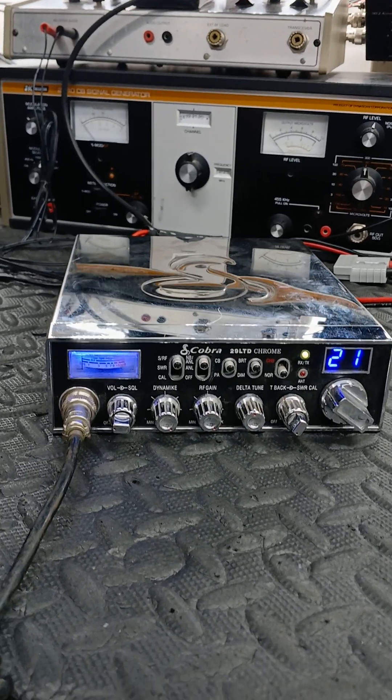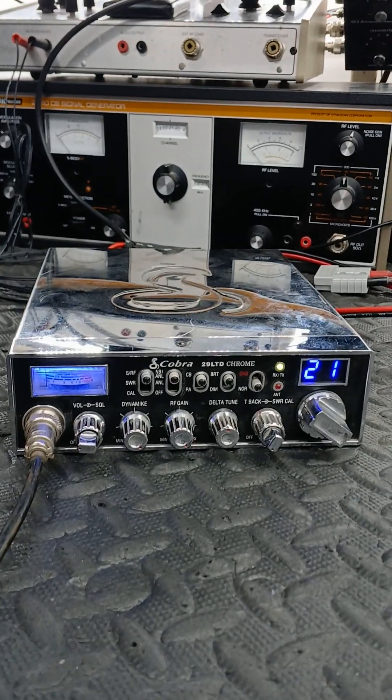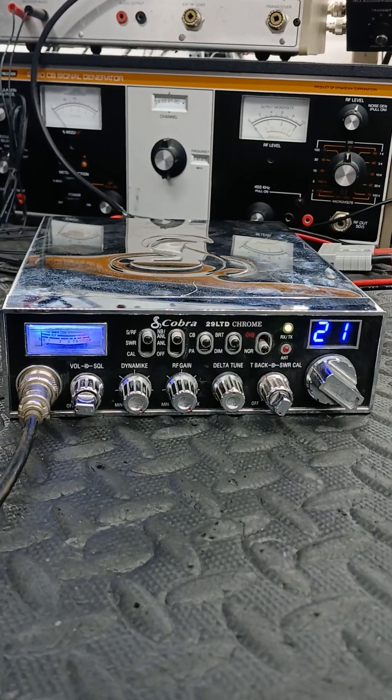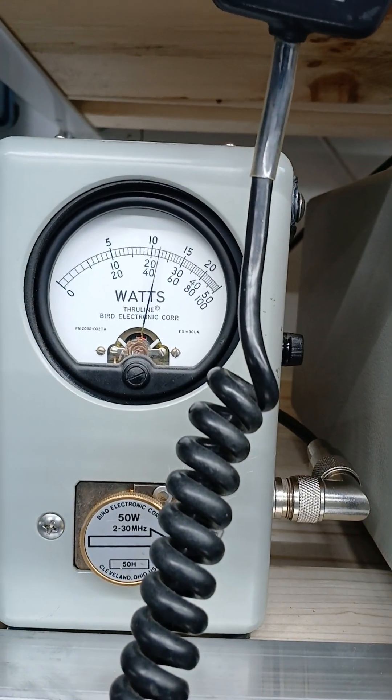We're going to do a short video here for Mr. Tim, who owns the Cobra 29. We also got a General Lee here. Here's a Cobra 29 LTD Chrome Classic — she's working great. Hello radio, one two three four, four three two one.